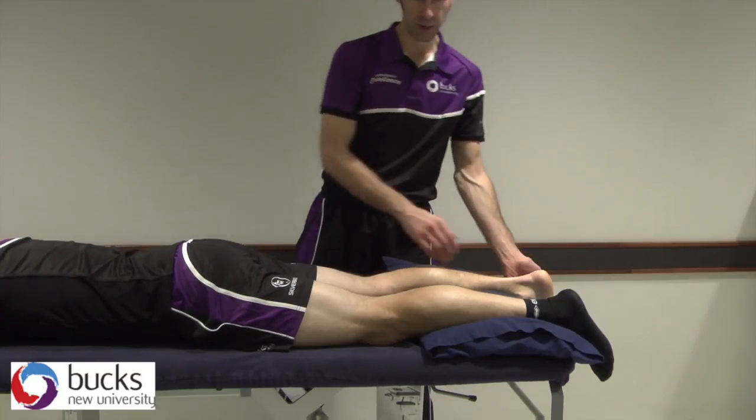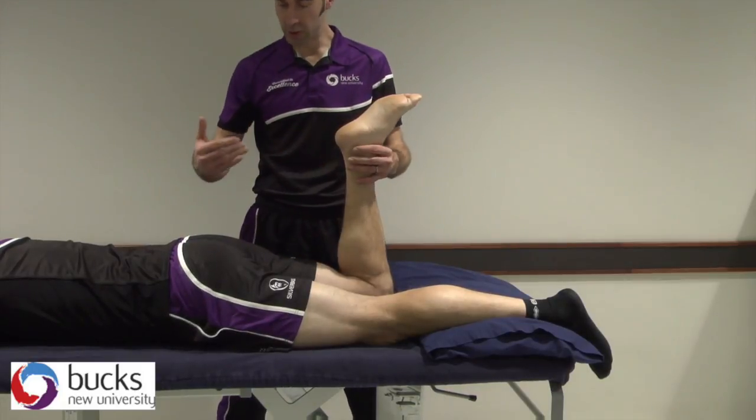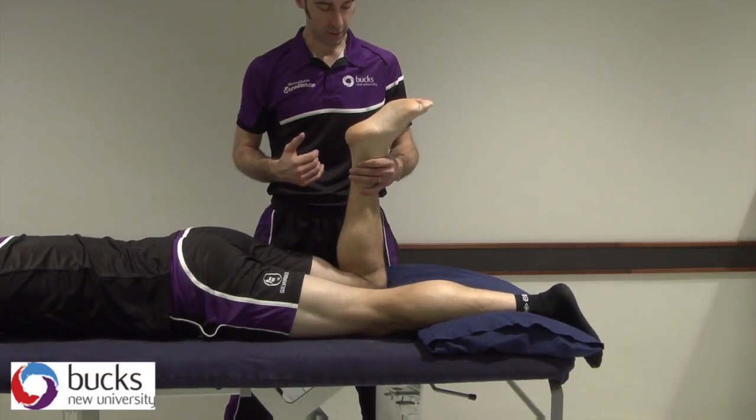We're going to do dorsiflexion and plantar flexion grades 1 to 4. To start off with, you've got to make sure you get your patient in the right position. Can you just move the lower half of your body just slightly towards me? There's no point in me leaning across the bed to them.